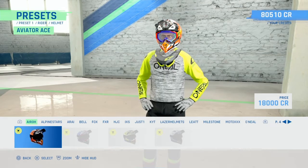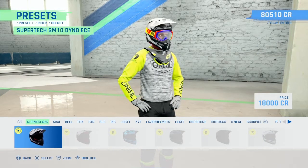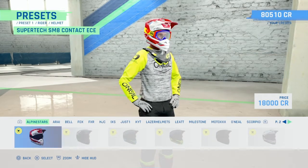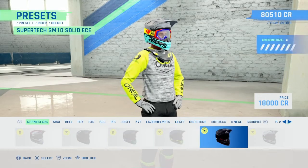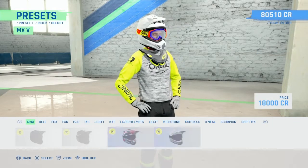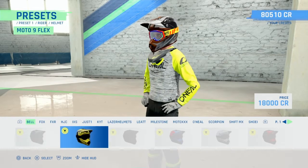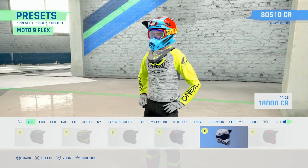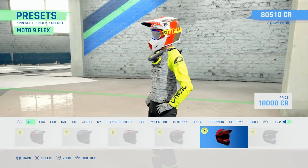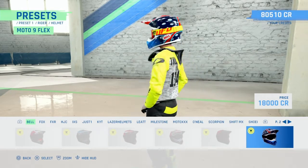Alpine Star helmet - pretty standard, all the same helmets from MXGP 2020. RA - there's only four RA helmets, that one's quite nice. Bell helmets, these are nice - yellow one. Oh, that one's new, that's actually quite sick.